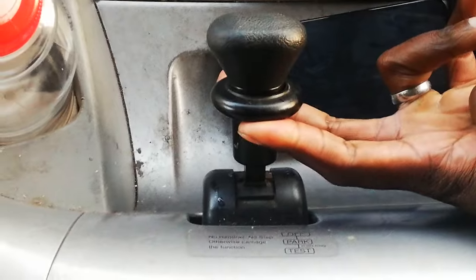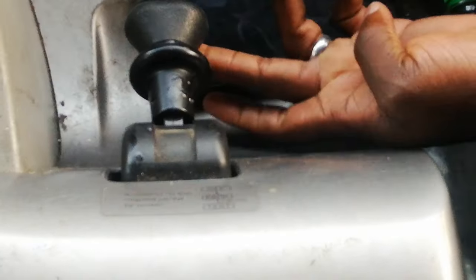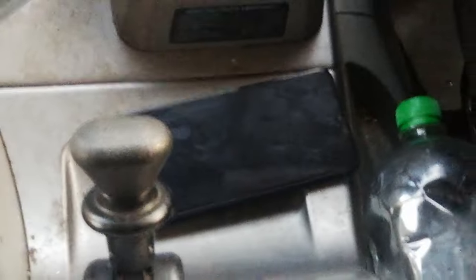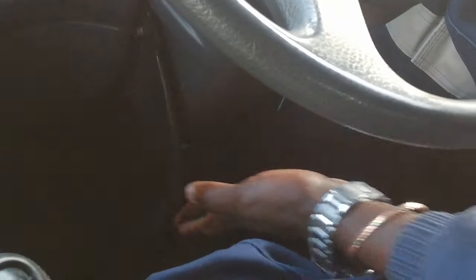This is the handbrake. You pull it like this up, so then it goes down. When you take it up, you adjust like this — very simple guys. Are you watching? Are you learning? If you want to adjust the steering, there is something underneath the steering here, like this thing. You take it back, up, down — guys, and then when you want to lock, take it back again.